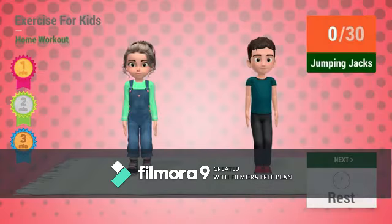Up next: jumping jacks. In 5, 4, 3, 2, 1 — go!